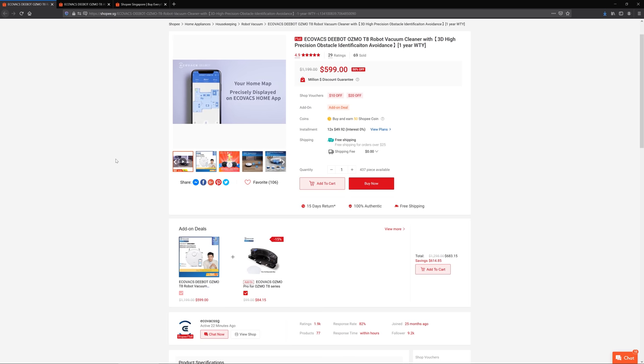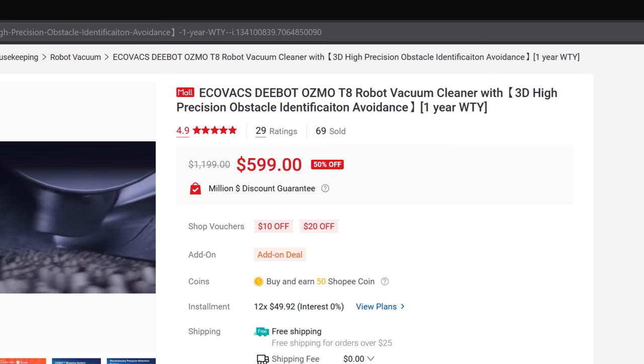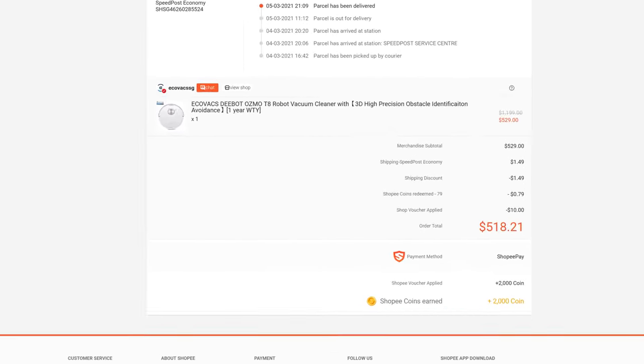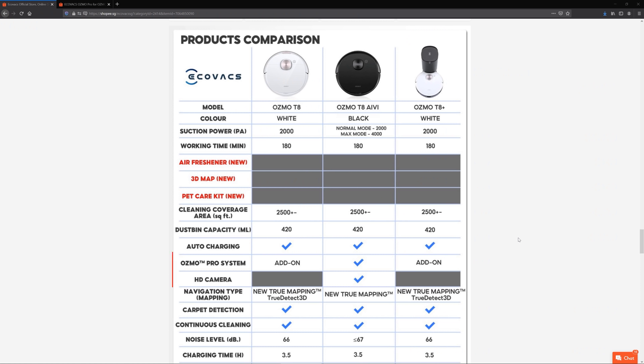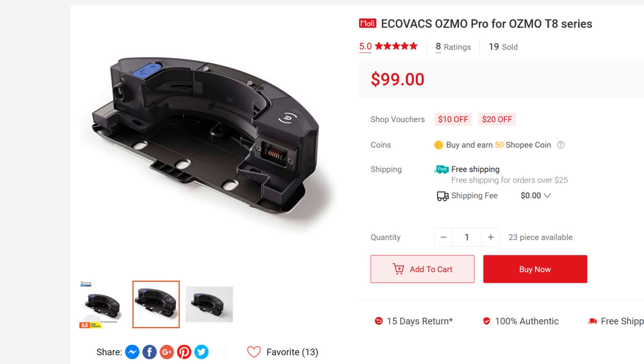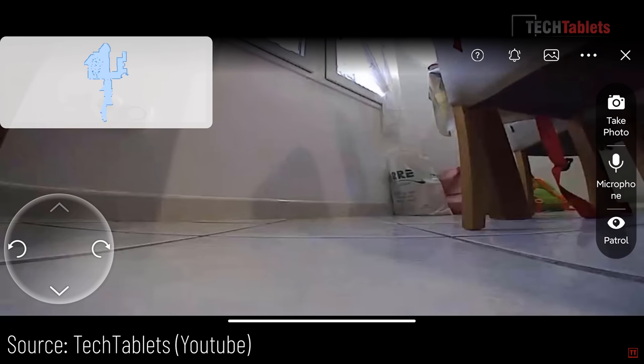First of all, this is not cheap compared to what's available in the market. Mine is the standard T8 model which costs $599. Currently in Shopee there is the AI-VI model which is $50 more. I bought mine for less than $520 during a discount. The difference between these two models is the AI-VI model comes with an add-on accessory for enhanced mopping, which I don't fancy because I don't use the mopping function at all, and an HD front-facing camera which allows you to get a live video feed from the app like a moving IP camera in the house.